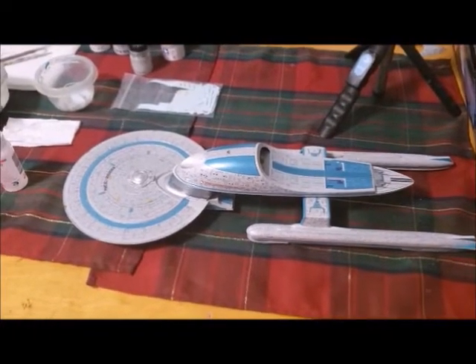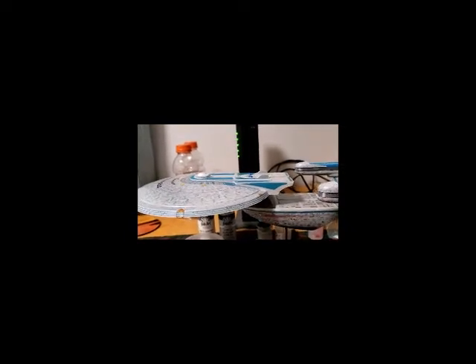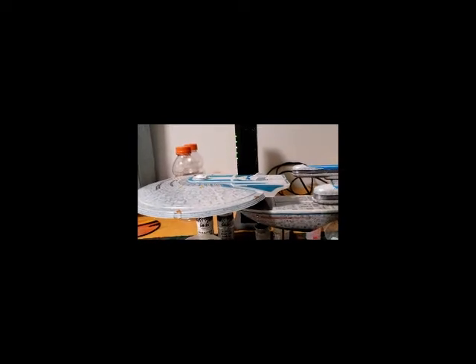Hello everyone, I'm back again — this is Sean, part 23C of the Excelsior build, and the final part before I go to Fan Expo in five days. The nacelle pylons are more stable than I thought, so I don't have to re-glue them after all. I did successfully do the bottom thrusters. I tried the bottom phaser decals — they wouldn't stick — and even with the finest brush the yellow paint went all over the place, so I brushed it off with a Q-tip.